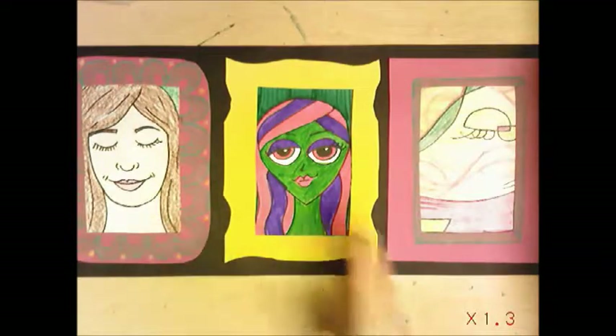What you have created is called a triptych — it's a series of three artworks. You've learned three different ways of making a self-portrait that shows feeling.